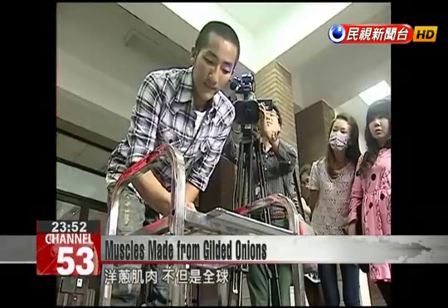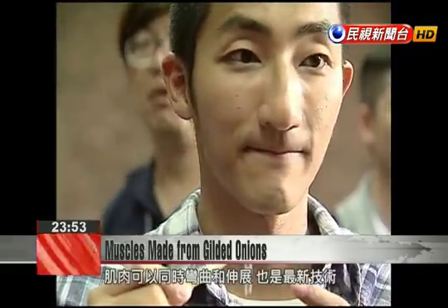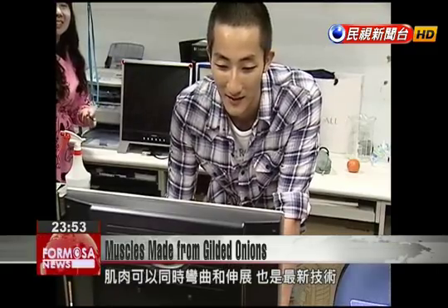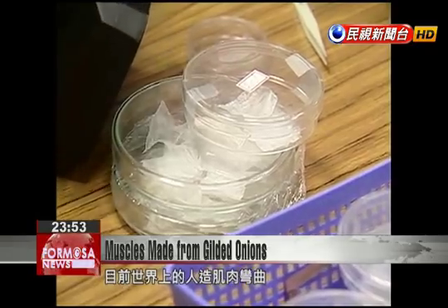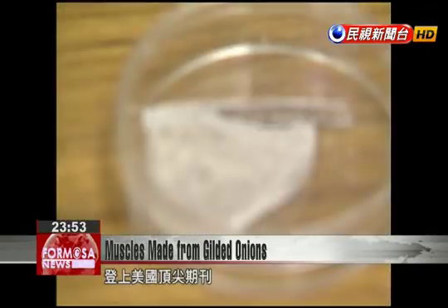The researchers cited several unprecedented results: the first example of using a plant to create an artificial human muscle, and the first artificial muscle that can both contract or expand and bend at the same time. The research appeared in the journal Applied Physics Letters.